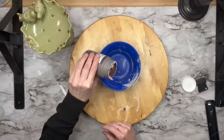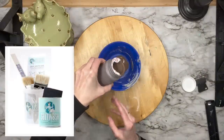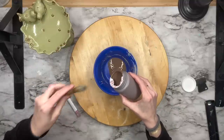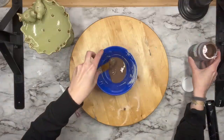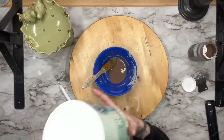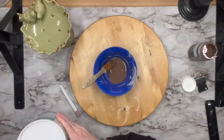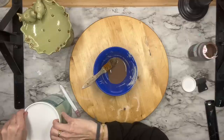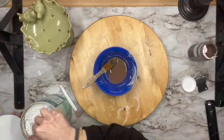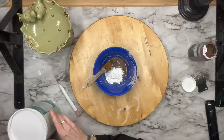We're going to start off with salt wash. I'm going to take Truffle by Waverly and mix it with salt wash. Salt wash is an additive that adds texture to your paint — it doesn't have to be chalk paint or DIY paint, it can be any paint. I do sell this on my website, link in the description box. There's no real ratio; it all depends on the look you're going for — the more salt wash you add, the more texture you'll get.